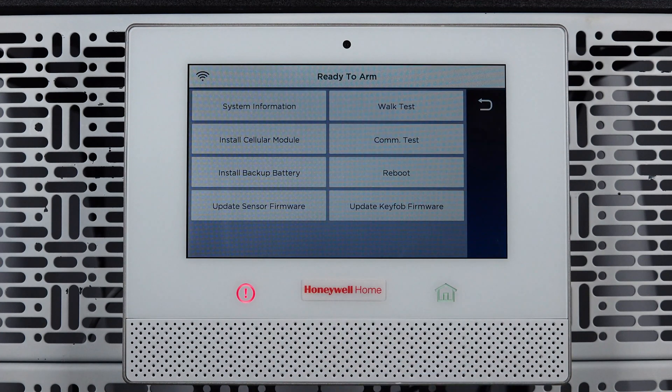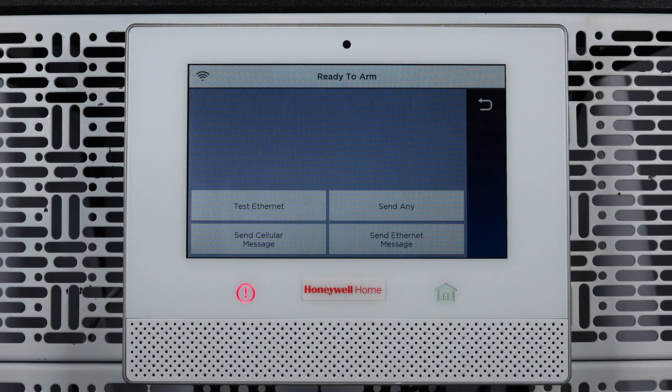You can test cellular communication by pressing COM test, then Send Cellular Message. If the transmission was successful, you will see ACK received. Please refer to the guide provided by your security professional for details on how to contact them in order for them to complete the upgrade process.